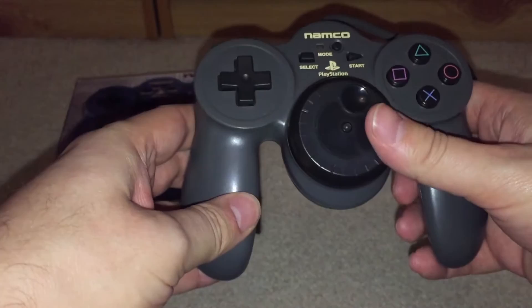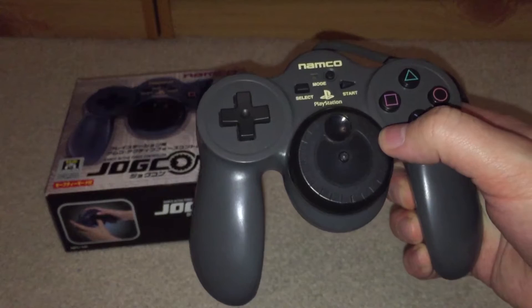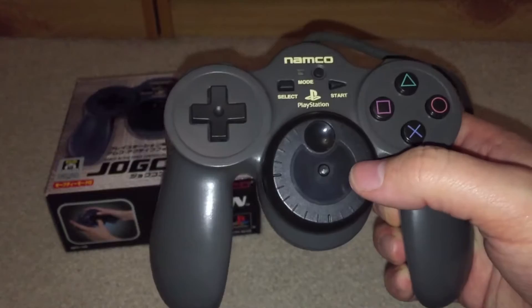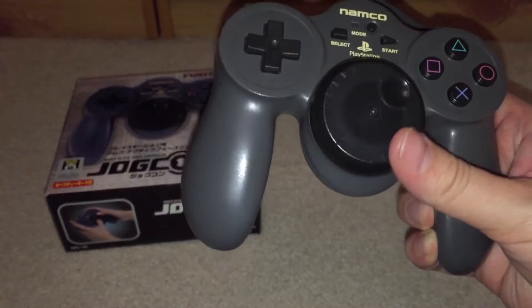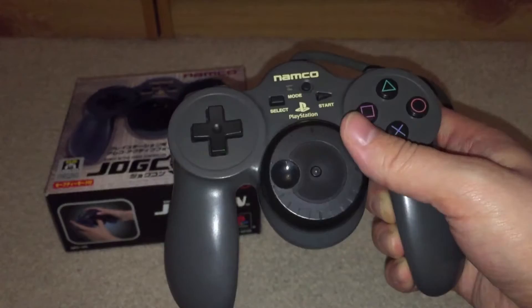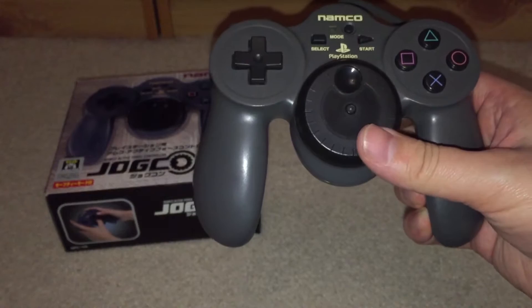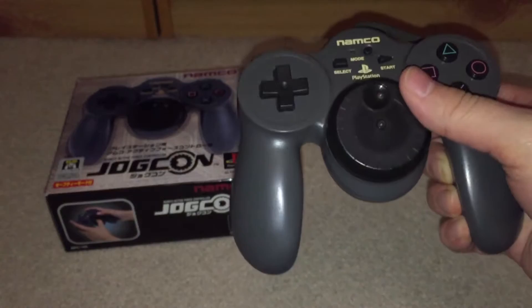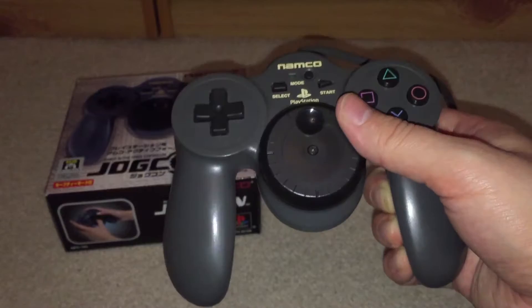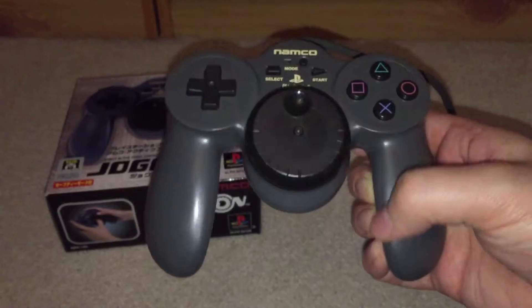Something I'd recommend if you're picking up retro controllers: do your research first. This controller isn't really compatible with too many games. Had I done my research, I'd have realized it's compatible with only a very small list — I think Ridge Racer Type 4 and Ridge Racer 5 on PS2 are about the only two games that really work with it. When I fired up Ridge Racer Type 4 I went into the options screen to calibrate it. You can set play in the jog wheel and set the degrees of rotation, which controls steering sensitivity — I thought that was really good. But strangely, during calibration it wouldn't stay exactly in position, which was a bit odd.